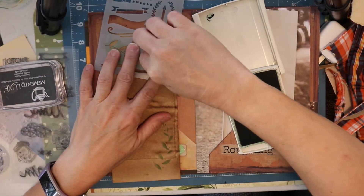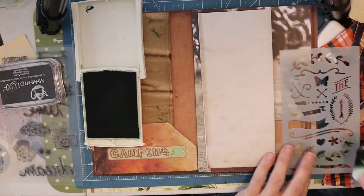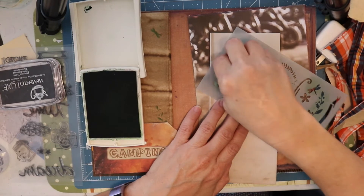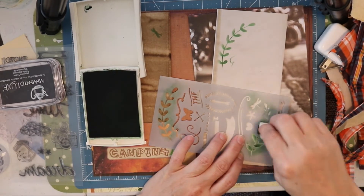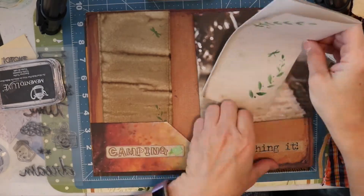I'd like to add a little bit of grain to this piece of paper here so I am just going to go ahead and use some ink and stamp some plant life and then also a dragonfly on there. And I'm going to do the same thing with this lighter piece of coffee dyed paper as well.